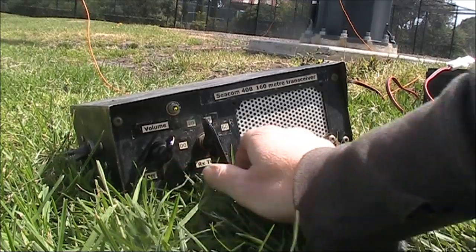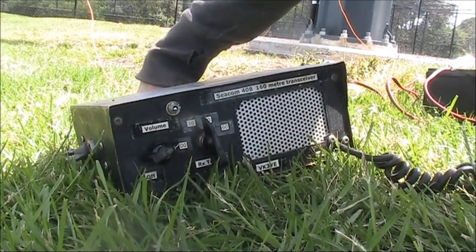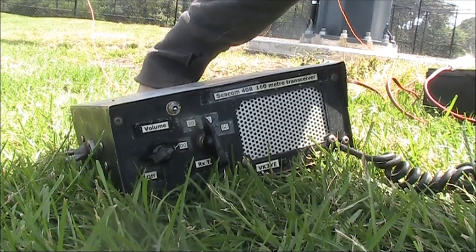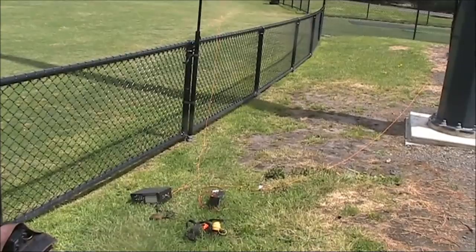Oh, thanks Clint. Those comments are echoed here. You want to keep that antenna — it was an absolutely excellent signal here. You were readable 5, absolutely excellent copy. I'm getting across my own antenna.